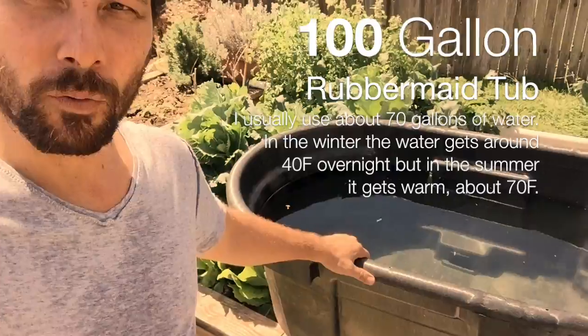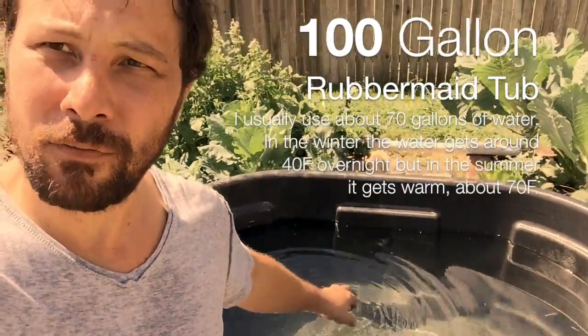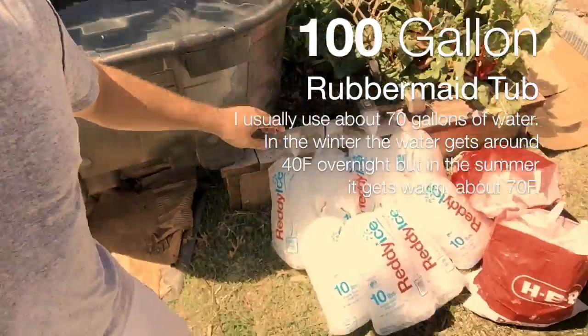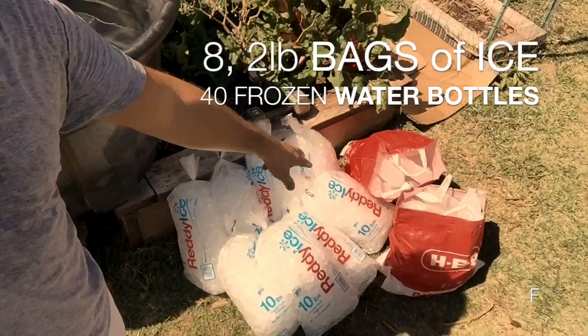We are going to do an ice bath today — some people have been asking about it and the different stuff that I use. This is a 100-gallon tub, the water in here is about 74 degrees, 24 Celsius. We have eight bags of ice and also 40 frozen water bottles.